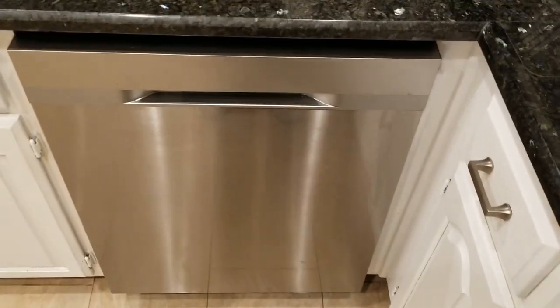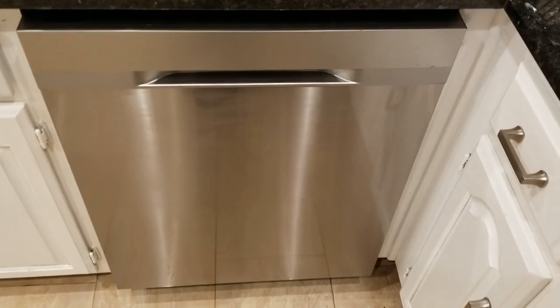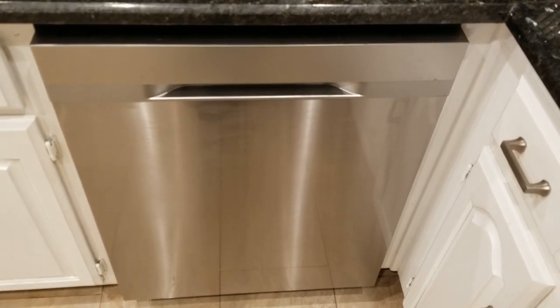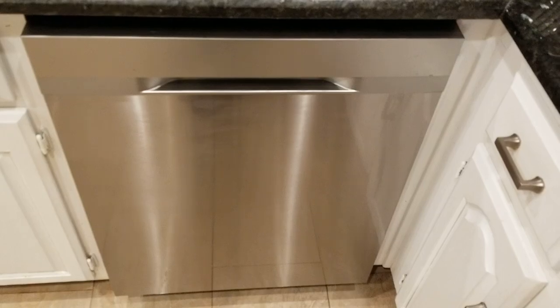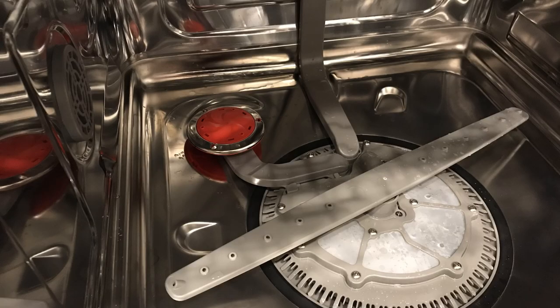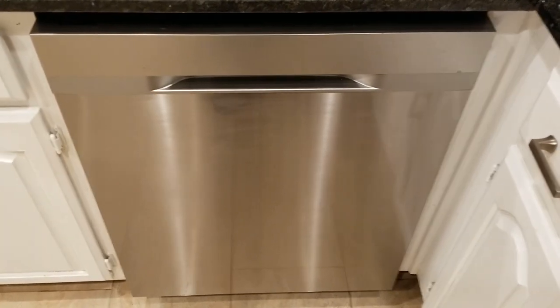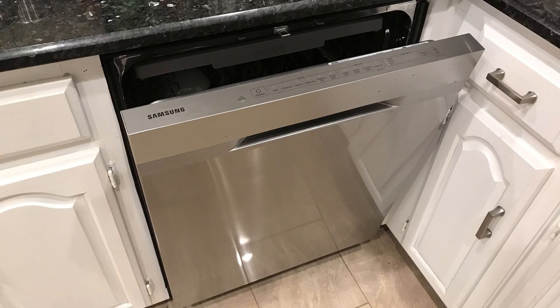A couple of the special features that Samsung is touting on this dishwasher: it's only 48 decibels, so it should be quieter than the average dishwasher. It also has the Storm Wash, which is a spray system to get dishes cleaner. It also has an auto-open feature where, for the last 10–15 minutes, the door opens to help air dry the dishes quicker.